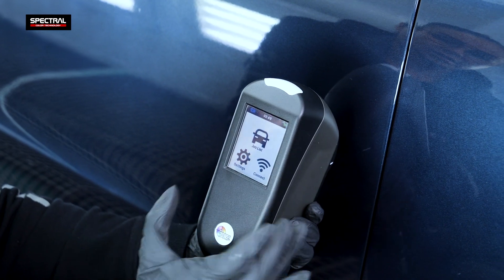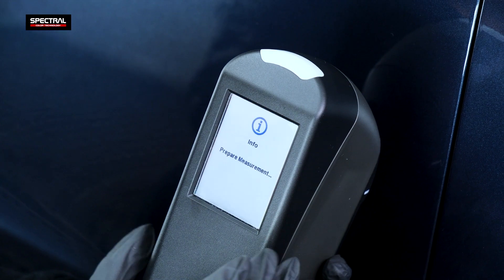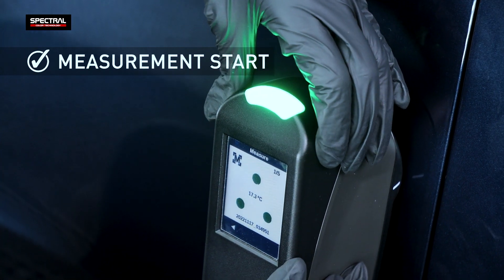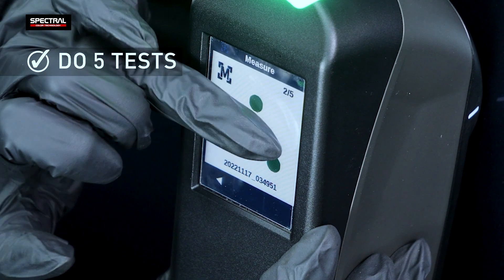To start the test, select the car icon and add a job to begin the actual test. Apply the spectrophotometer to the pre-processed element. When the top LED turns green, do five consecutive tests while holding the spectrophotometer steady in the same place.